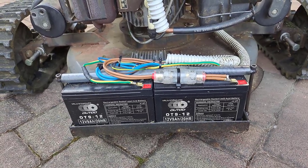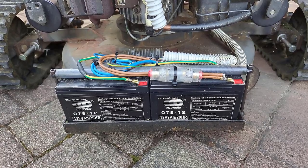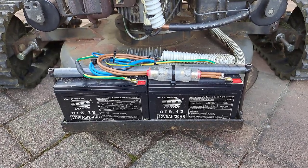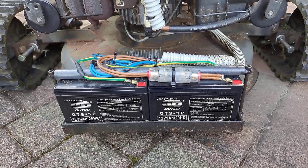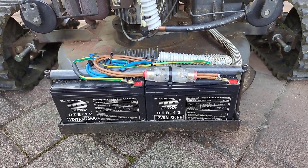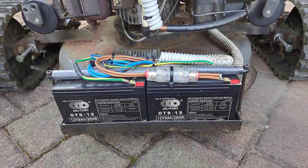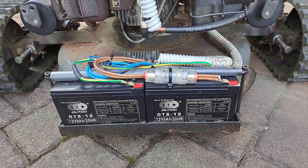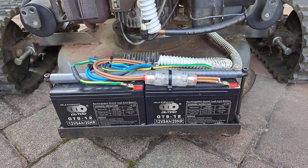If you can choose, buy lead acid batteries for the sake of simplicity. Please put the fuse right behind the battery and not in the control box. In this way, all the wiring is protected. Otherwise, if somewhere between the battery and the control box the cable insulation is damaged and causes a short circuit, cables can catch fire. So it is very, very important to put the fuse directly on the battery.